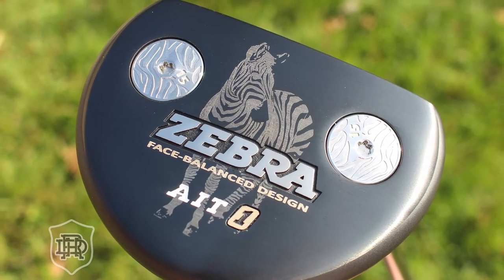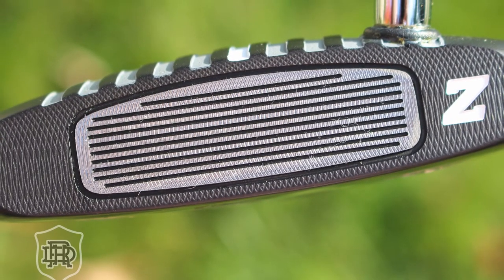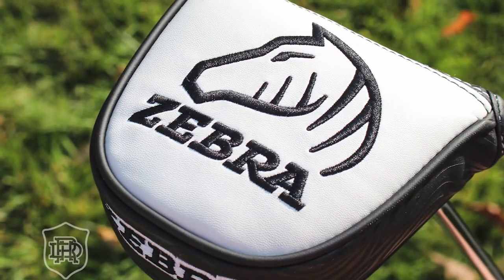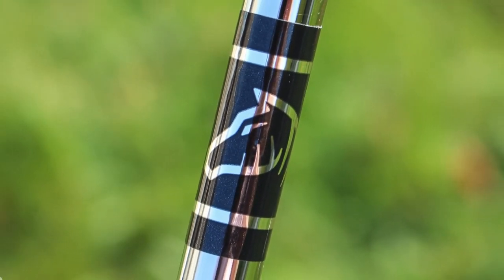The Zebra — someone won the Masters with it, mid-90s. Drawing a blank on who, I should know that. But this is not the Zebra we all know from the past — it's a more modern, updated version. Nice pistol grip, feels really great. Here's the story: if you don't know the name Austy Rolandson — chief designer of the Zebra Putter Company — RAM used to make the Zebra putter, and it was really big.